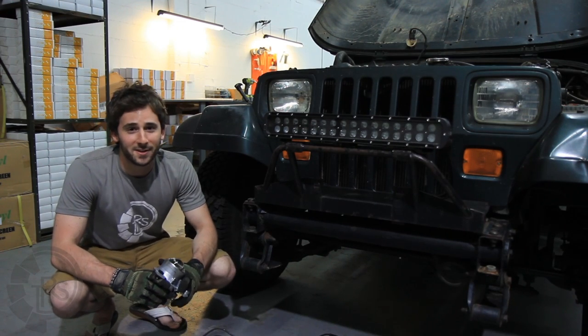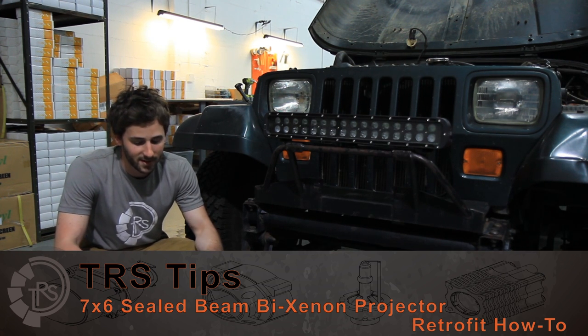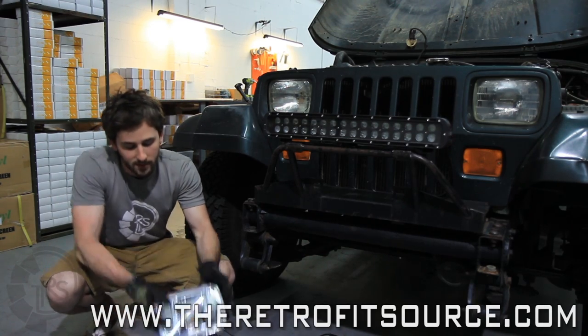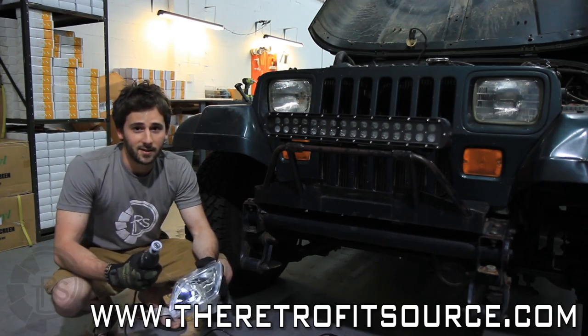Sealbeam retrofits are among the biggest pain in the ass to retrofit out there, but today we're going to show how to do it. We're going to use one of the biggest projectors out there, a Nissan Murano, retrofit it into this housing, put it on this Jeep, and we're going to use a Dremel tool to get it done.